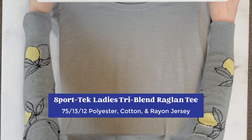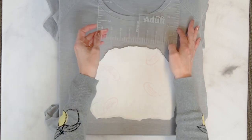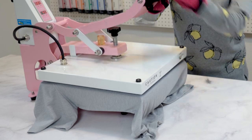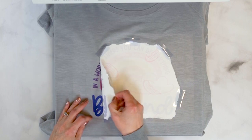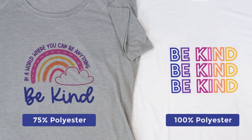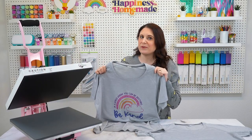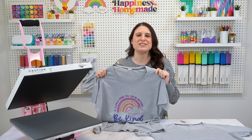If activewear is your jam, you're going to love the Sport Tech Ladies Tri-Blend Raglan Tee. This shirt features a 75-13-12 blend of polyester, cotton, and rayon jersey, which offer excellent moisture-wicking properties that make it perfect for activewear. It is available in white, but I wanted to show how well lighter-colored shirts take sublimation ink too. This is the light gray heather color, and as you can see, the print still really pops. Don't forget about all these other great light-colored shirt options when making your next sublimation shirt. With its stylish scoop neck and raglan sleeves paired with its impressive print result, the Sport Tech Tri-Blend Raglan Tee is a great choice for those who want functional and fashionable activewear.